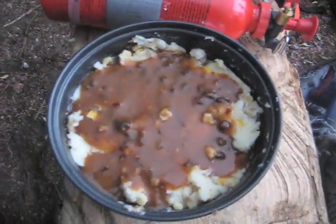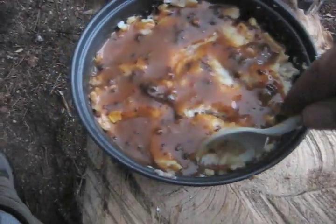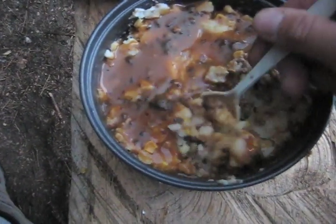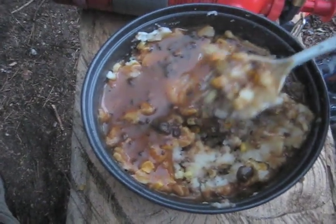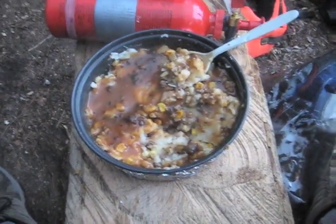And there you have it — shepherd's pie in the back country. Fantastic. This is really a favorite of mine. It may not look like much, but it tastes great, especially whenever you've been out in the woods for a few days.